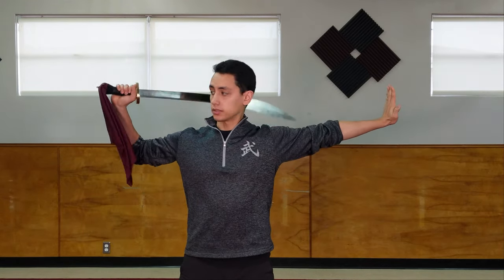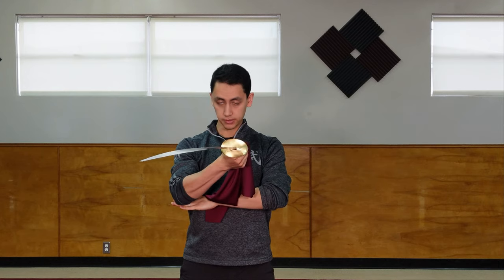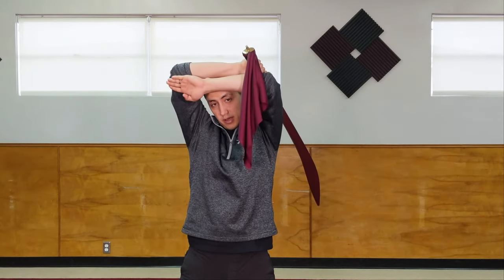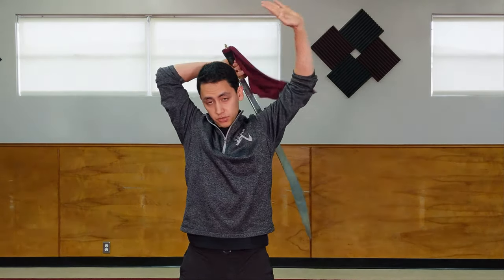To start out with the inside wrap, you want your feet about shoulder-width apart. Hold the sword in your right hand and with your left hand make sure your fingers are together and your thumb's in tight. Place the sword right on my right shoulder. From here I'm going to cut inside, place my left hand right underneath my right elbow, turn my sword over, and then use my left hand to lift my elbow up over my head. Then let the sword right across my shoulder blade just behind me as I cut through and finish.